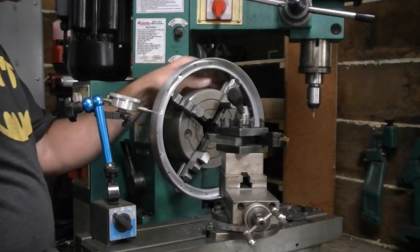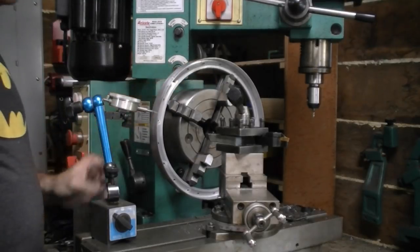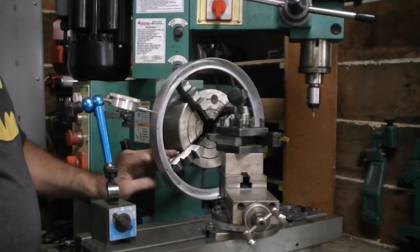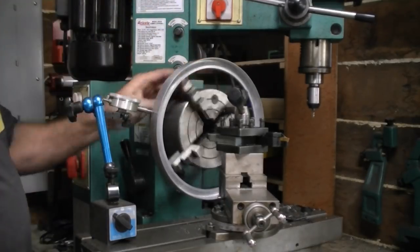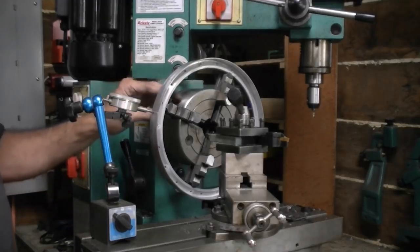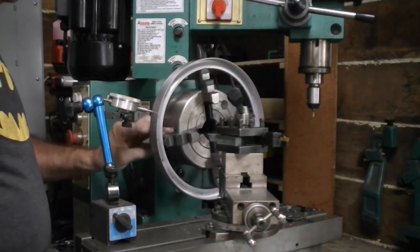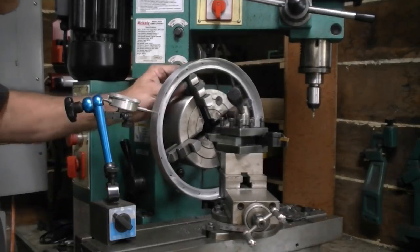We're within about five to six thousandths — that's pretty good on my equipment because I don't have the best indicator in the world. I'm going to pull each of these out just a tiny bit. We're within about five thousandths and I have a feeling that's as good as we're going to get, being that this is a ring and not solid — I think I could warp it if I try too hard. We're under four thousandths now — getting pretty close.